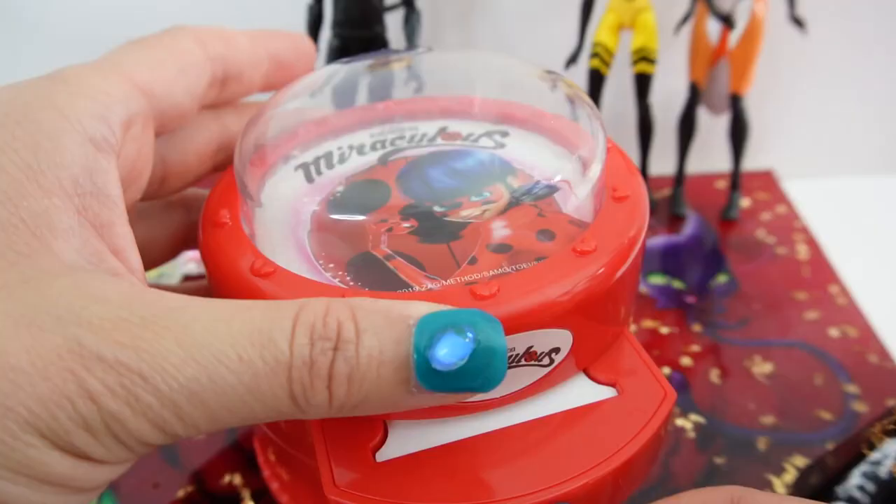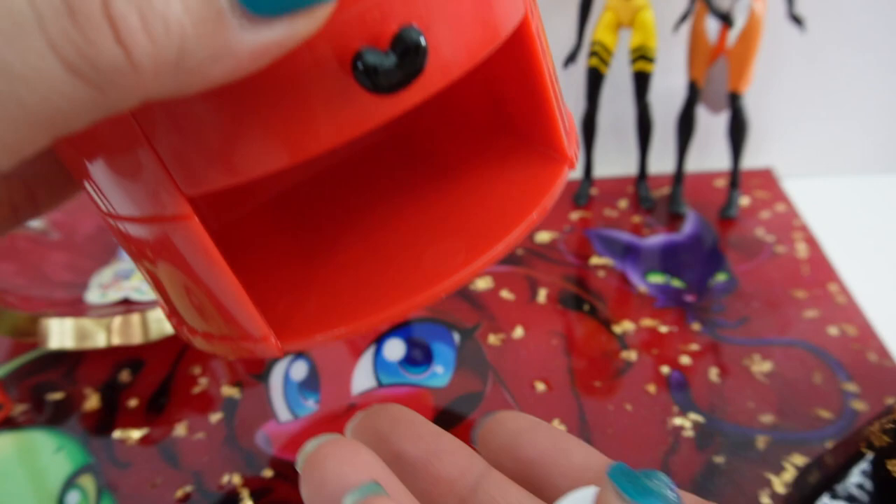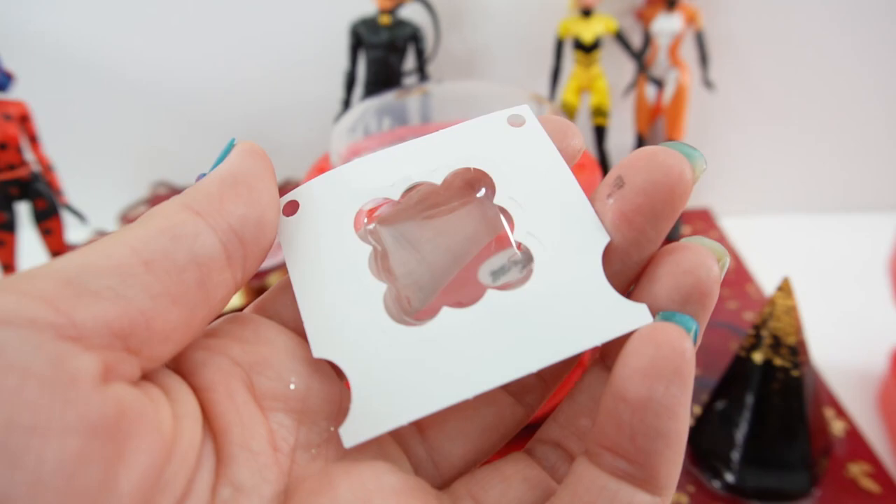All right, number four — here's Cat Noir and Ladybug. Let's punch it, and here it is!